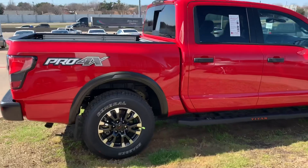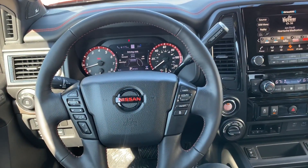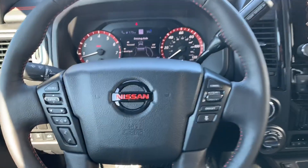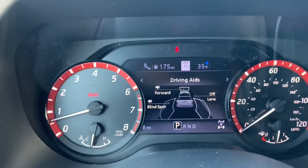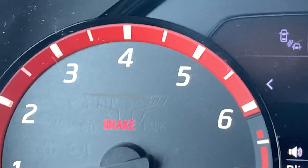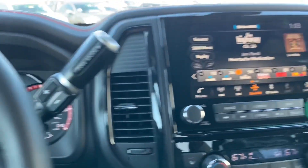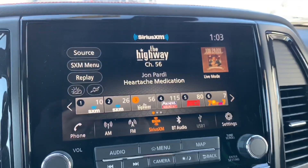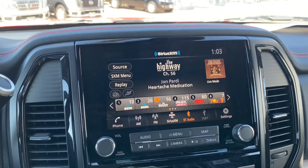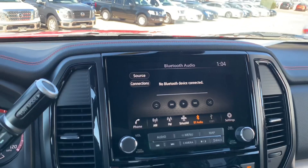Now let me go ahead and show you the inside. The new interior has been changed up as well — as you can see on the steering wheel there's a new red Nissan logo. They've gone as far as adding detail right here where it says 'brake,' showing that Titan T. Then there's this all-new redesign of the dash — everything up here is touchscreen and it's nice and clean.